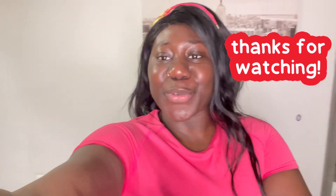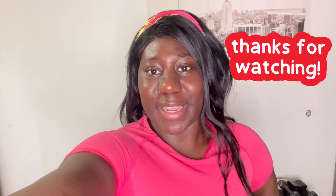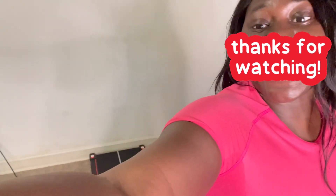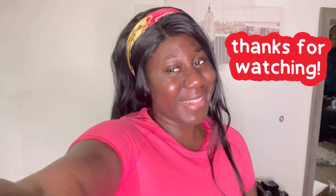Thanks for watching this video. Please subscribe, comment, share, and like — and also subscribe to the channel. Until next time, I'll see you all on my next video. I love you guys. Now let me enjoy my treadmill — ta-ta!